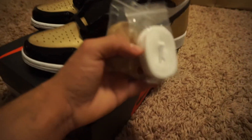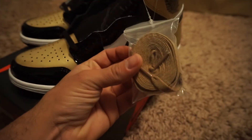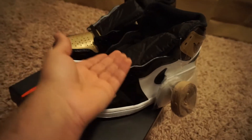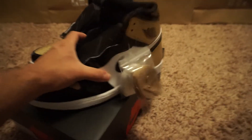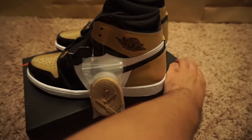The extra laces you get with the Gold Toe Ones are the all-white laces, a pair of all-gold laces, and of course you get the regular black laces that come with the Jordan Ones. Everyone knows the Jordan Ones don't come tied — you have to lace them up yourself.